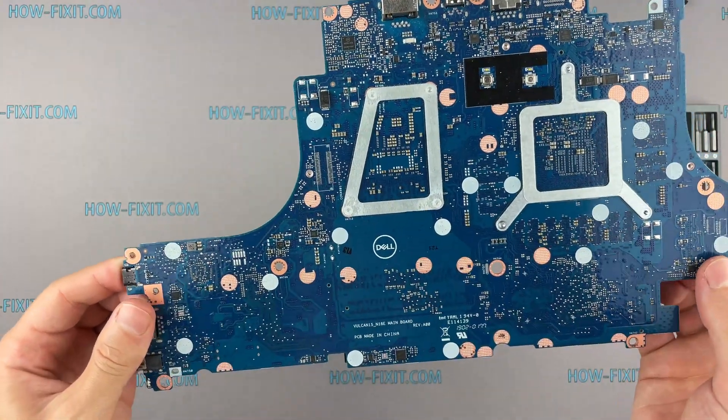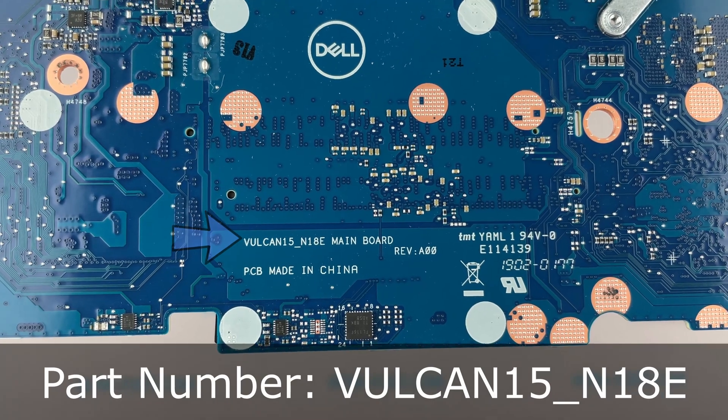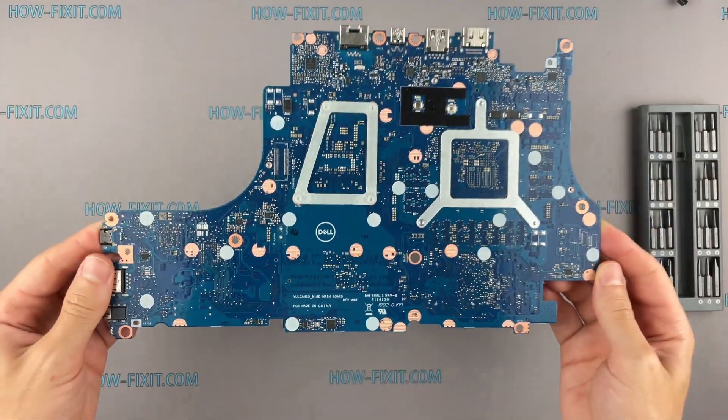You can buy a replacement motherboard for this laptop at this part number. Also, in the description under the video, I have a link where you can buy a new motherboard for this laptop.